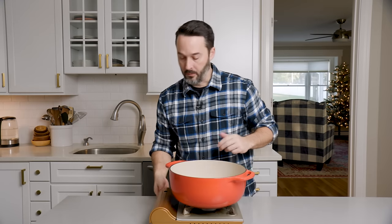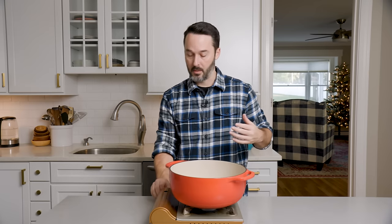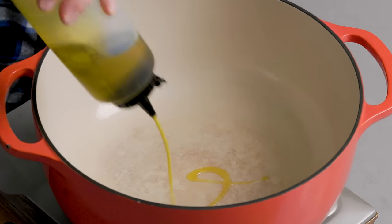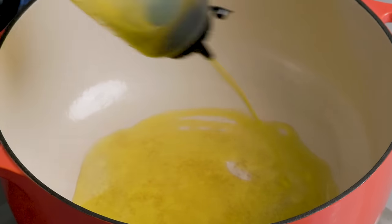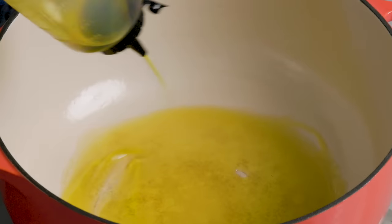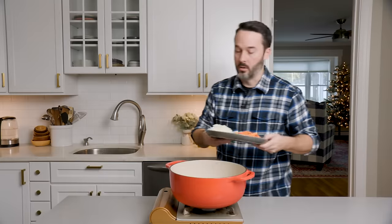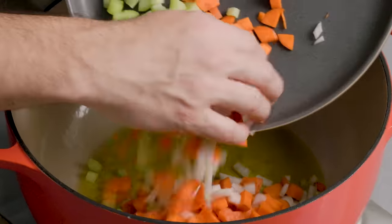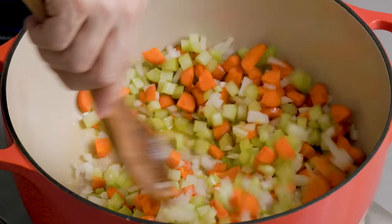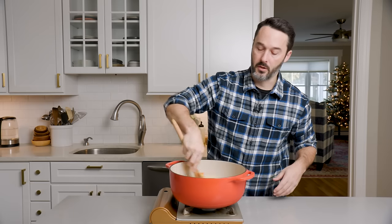I have an eight-quart Dutch oven — you want a big pot. If you don't have one, just use a regular eight-quart stock pot. Set it to medium heat, add extra virgin olive oil, coating the bottom with about four or five tablespoons. Then put in your onions, celery, and carrots all at the same time — it'll be okay. Mix them up and get them coated in the oil. We're going to sauté these until they're soft.